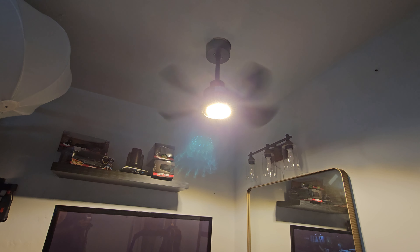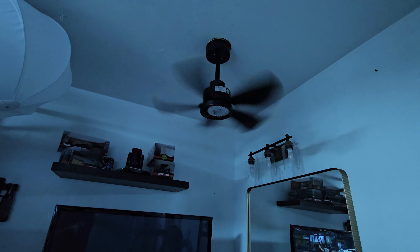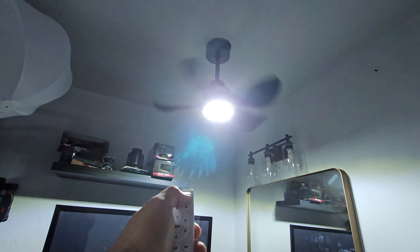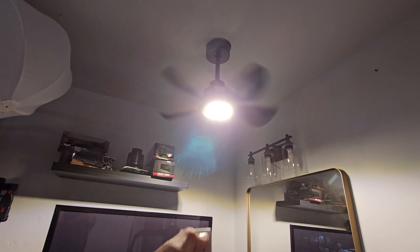That's number one speed — it's pretty quiet. It's fresh, cooling off the entire area. As for the light, I'm trying to change it a little bit, but that's the most you can do. You can turn the light off while the fan is on, and change the light color by turning it off and on.